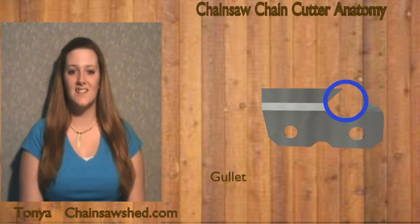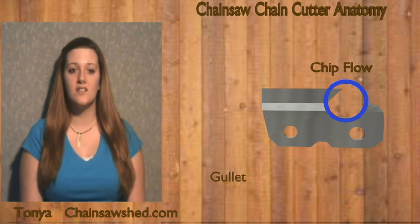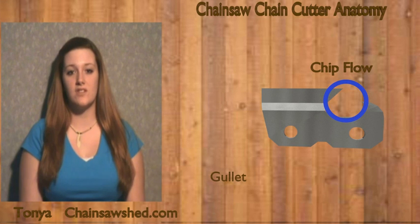And finally, the gullet. The wider the gullet, the better chip flow you get. The gullet also provides a gap within the cutter to allow access with a sharpening file.